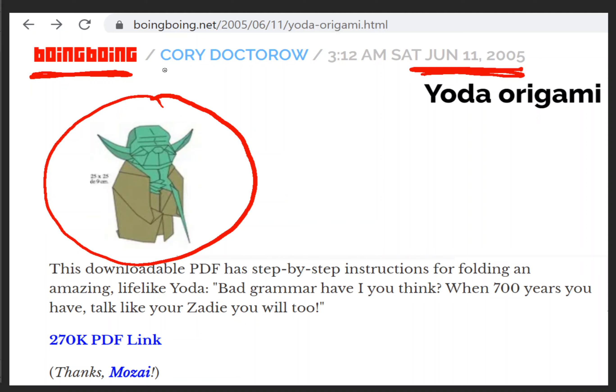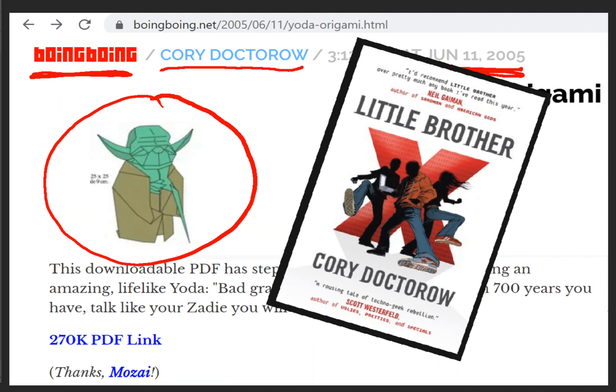It was posted by a guy named Cory Doctorow. Cory Doctorow is an author — well, he's a lot of things — but he's also the author of a young adult novel called Little Brother. You may be aware of a book called Big Brother by George Orwell, but this is called Little Brother. It's got some of the same themes. Really interesting stuff. I enjoy reading him on the Internet because he's interested in a lot of the same things that I am. I met him in person and was able to thank him for introducing me to the concept of Origami Yoda.